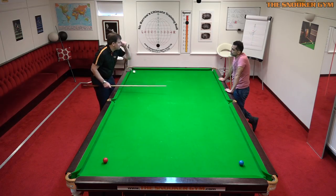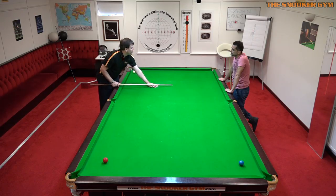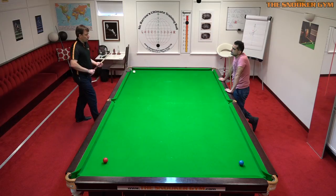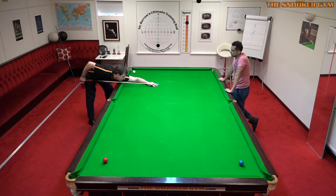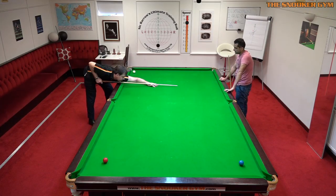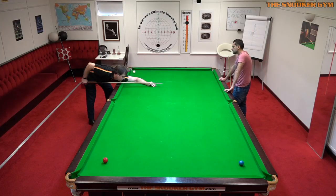This is counterintuitive to some players because the thumb is high. But to go low on the cue, you have to go low with the whole unit to get that sense of being low. What we want is to find the lowest possible bridge hand you can make. That is the lowest I can go and keep the cue straight. So we're not lowering the thumb — we're keeping finger and thumb fixed at all heights.